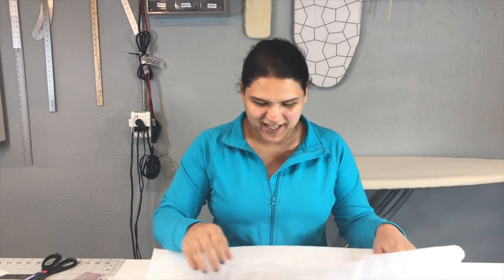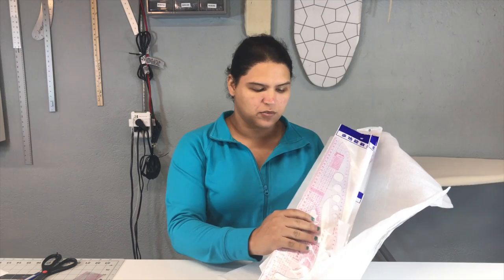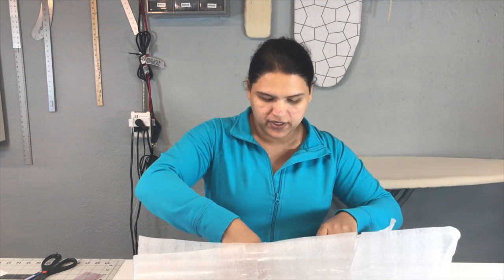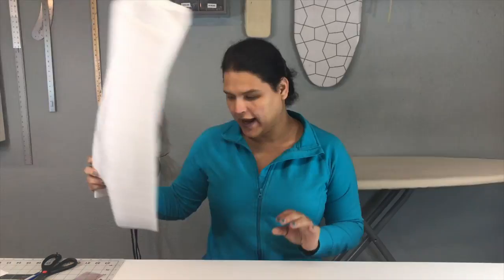Oh nice! When they arrived, everything came in its own individual package, which is really, really good. Let me put it all out here and show you what I got.